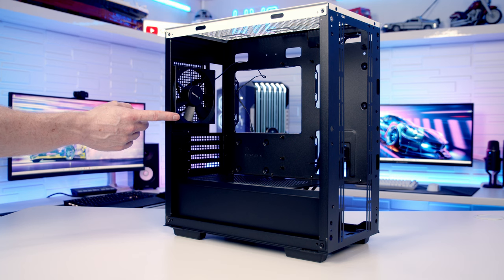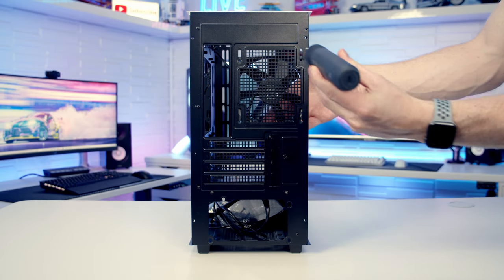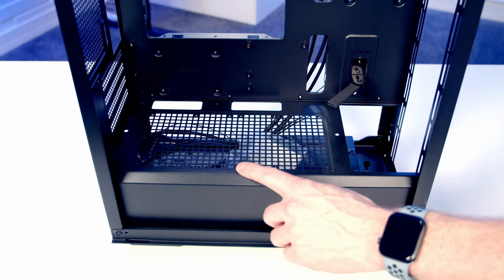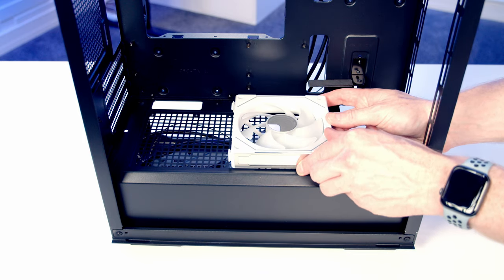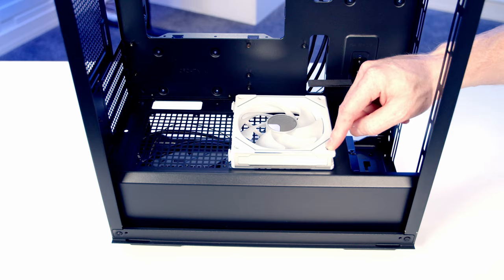Since I'm planning on using Lian Li Uni fans I'm going to remove the included fan. You can also mount two 120mm fans on the power supply shroud — there are holes for mounting, and you use the long radiator screws from the accessory box to screw down through the fan into the bottom of the case.